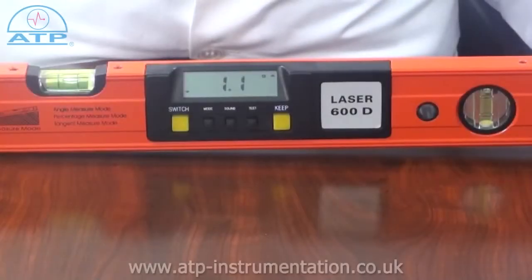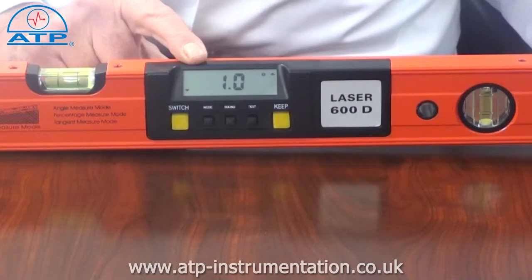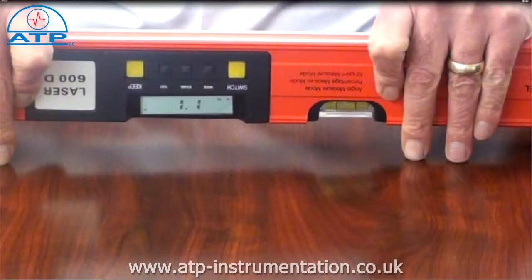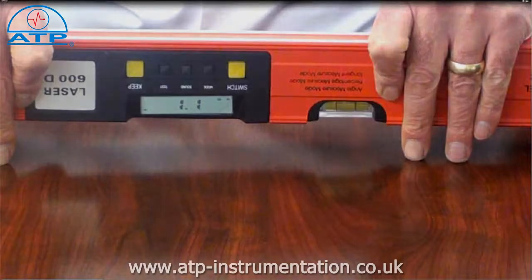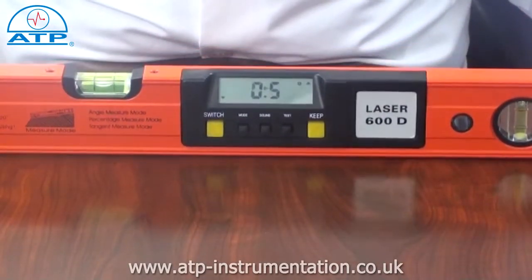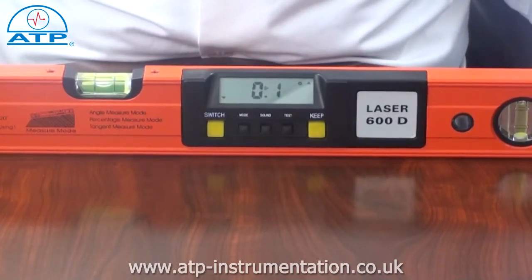The high contrast LCD display has large digits, function indicators and out of level indicators. The display has an auto rotation program for when the instrument is used upside down. A high frequency alarm can be selected to activate when 0 or 90 degrees is detected.